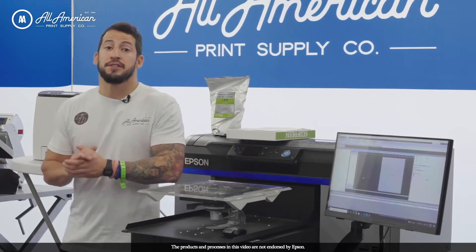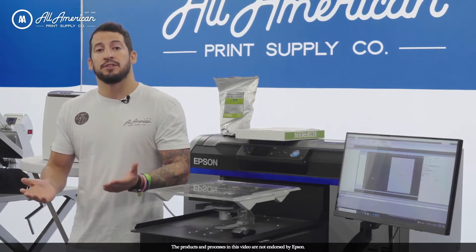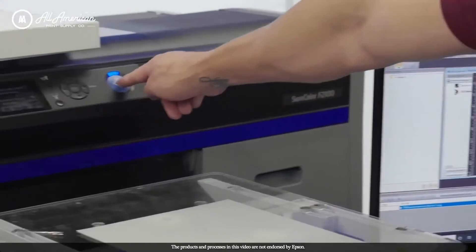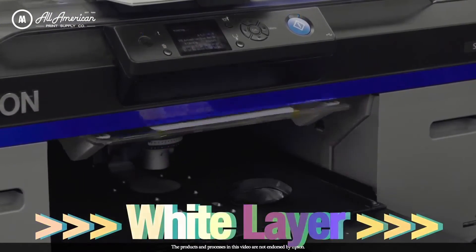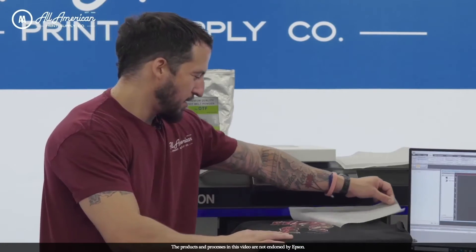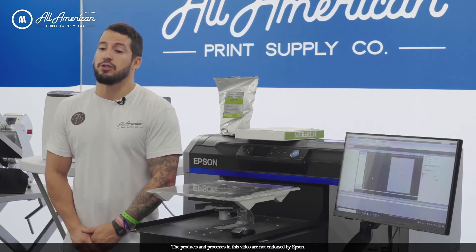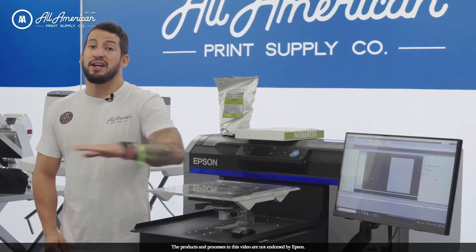Now let's take a look at the benefits of direct-to-garment transfers, also known as DTF. One of UniNet's selling points has always been that there's no pretreating required. Well, with DTF, that's no longer really applicable — we're now able to use our direct-to-garment printer to prepare high-resolution images on special film and apply them with no pretreat onto a wide variety of fabrics. Additionally, hand feel is going to be a superior quality, likely due to the ultra-chrome water-based ink running in the direct-to-garment printer, which has been specially formulated for a long-lasting, high-quality image on a variety of material compositions.